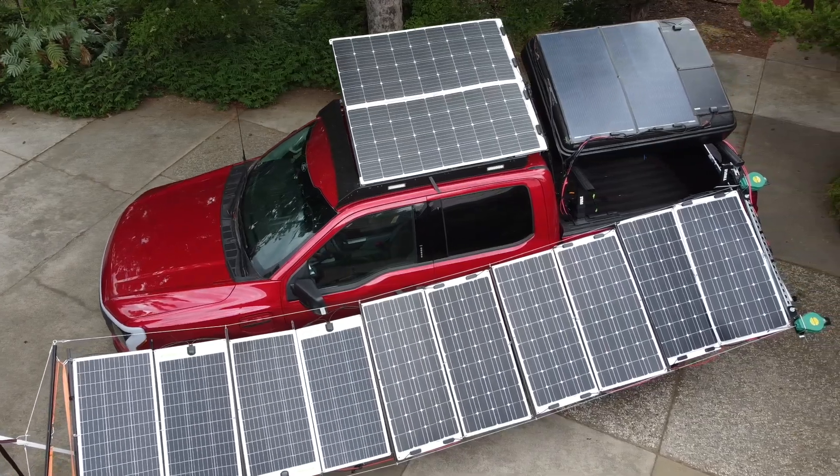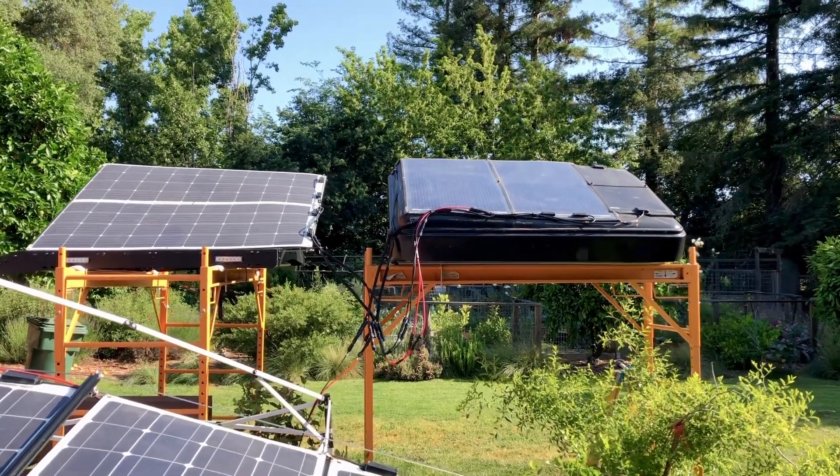Good morning, everyone. I've been working on this mobile setup for quite a while. I finally have it to the point where I can test it out. I can't test it in the driveway — there's too much shade there — so I've set everything up in the backyard as sort of a bench test, set up like I would have it on the truck.